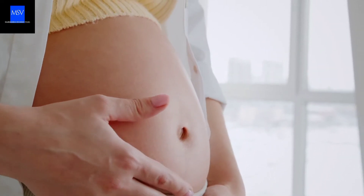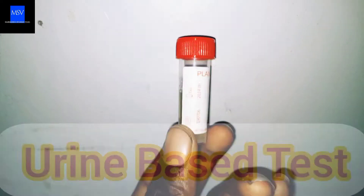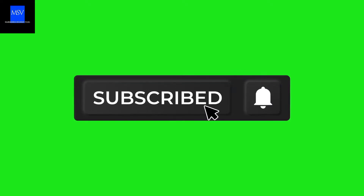While showing you how to use this strip, we're going to be doing that in two ways. Number one is through urine-based test and number two is through blood serum-based test. Please make sure to subscribe to our channel and turn on the notification bell so that once we release another educating video you will be notified immediately. So let's get started.